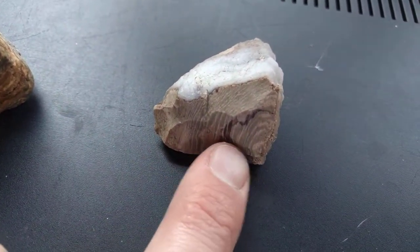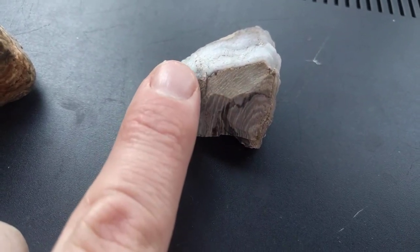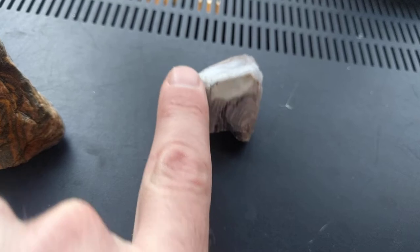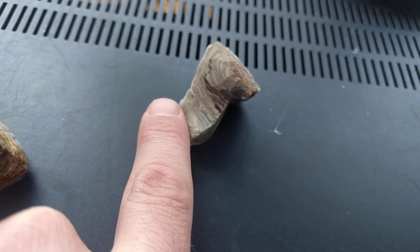This is actually a quartz line right here, which is the same thing as this — it's just a broken face. This is actually nicer material, and I had the same feeling like my other friend when he found a piece of rhyolite that looked like petrified wood.